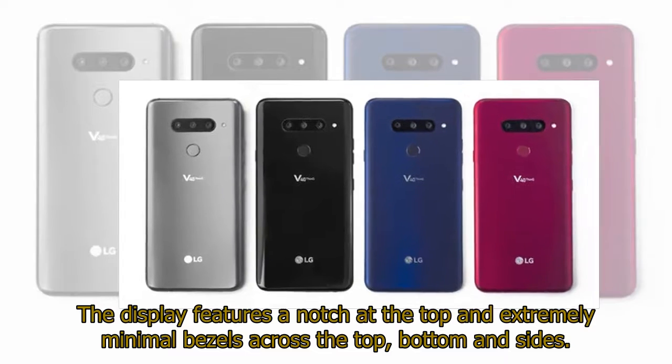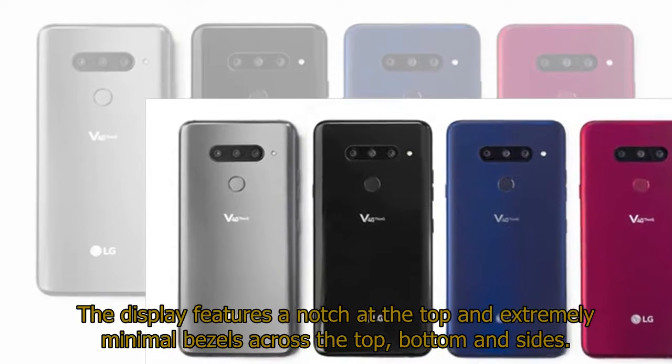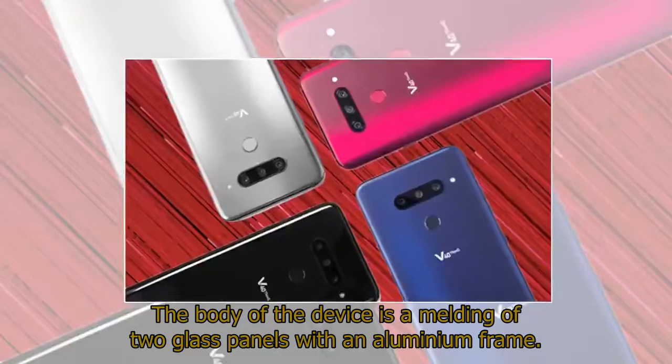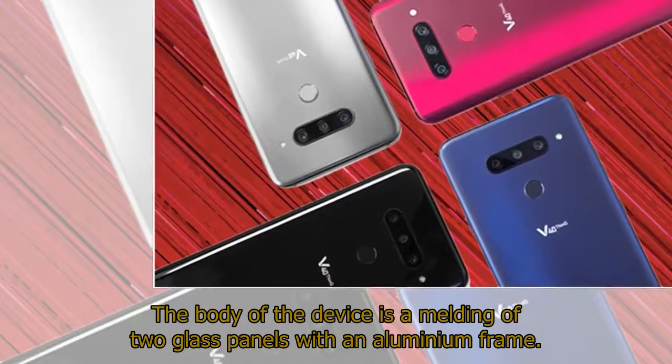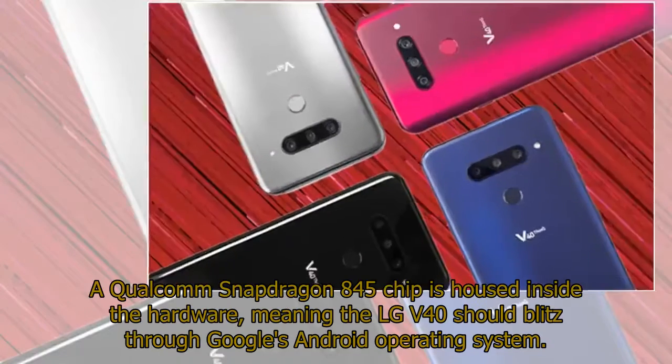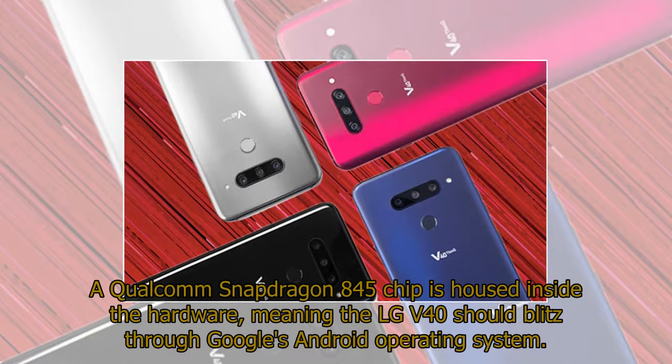The display features a notch at the top and extremely minimal bezels across the top, bottom, and sides. The body of the device is a melding of two glass panels with an aluminum frame. A Qualcomm Snapdragon 845 chip is housed inside the hardware, meaning the LG V40 should blitz through Google's Android operating system.